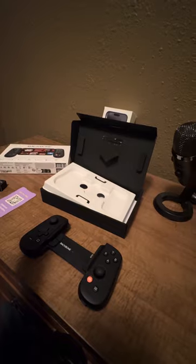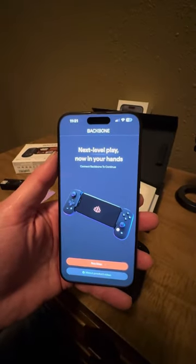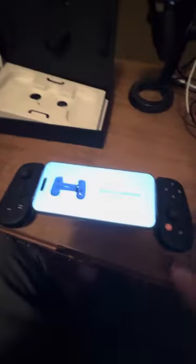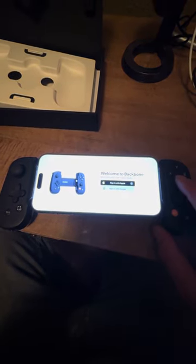I'm going to go ahead and take my iPhone 15. As you can see, I've already downloaded the Backbone app. It just says to connect Backbone to continue, so let's go ahead with that. Let me set you guys down for a second and get it fitted on. It actually fit on really nicely. It says welcome to Backbone — go ahead and press A to continue — and we can sign in with Apple.